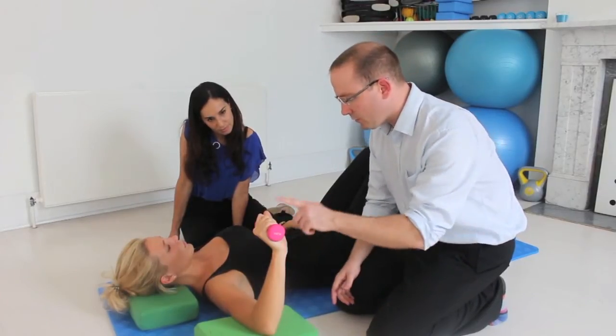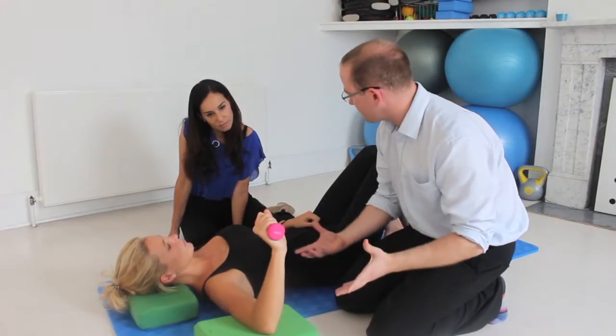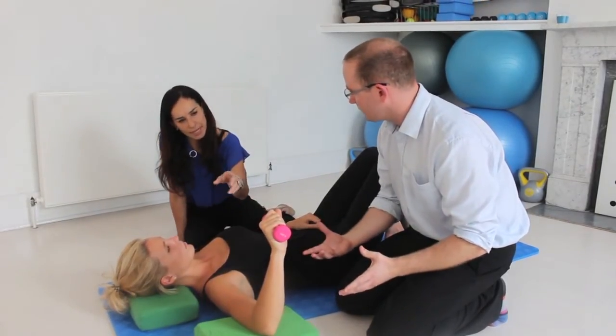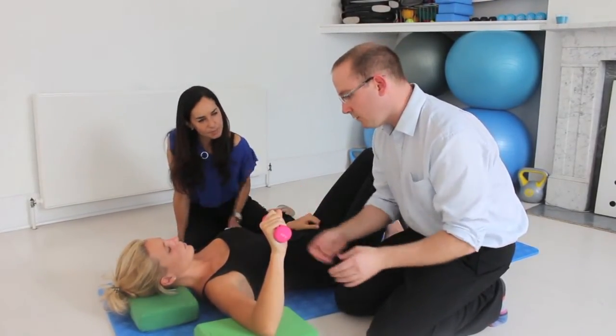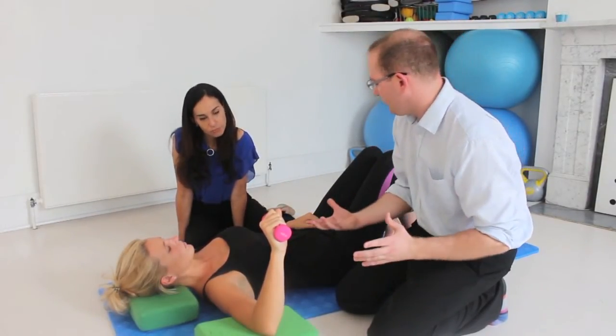With the patient in this position, we're purposely using just a small weight because we're looking at control rather than strength. That's only half a kilogram, and we typically wouldn't go more than two kilos at any one time.